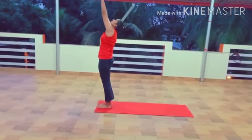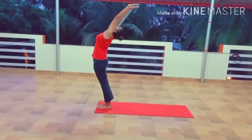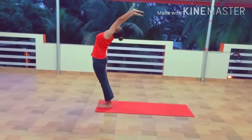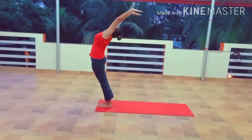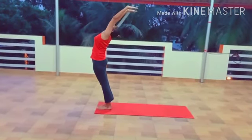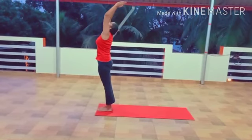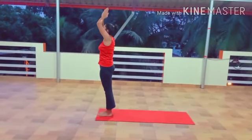Step 11: Raised Arm Pose, Hasta Uttanasana. Breathe in and roll your spine up. Make your hands go up and bend backwards a little bit. Push your hips slightly outward. Make sure that your biceps are beside your ears. Aim to stretch up more instead of stretching backwards.